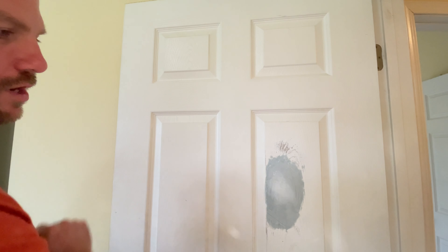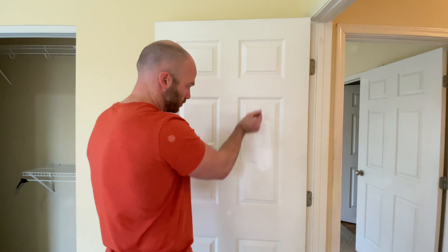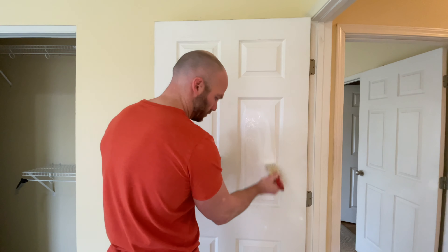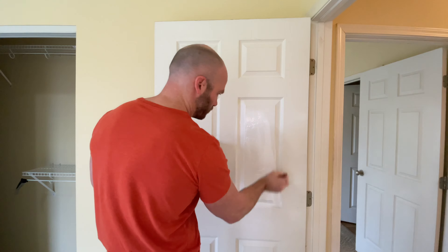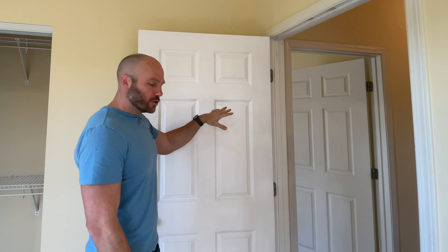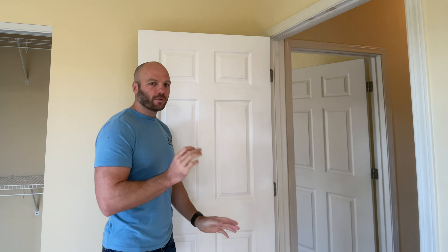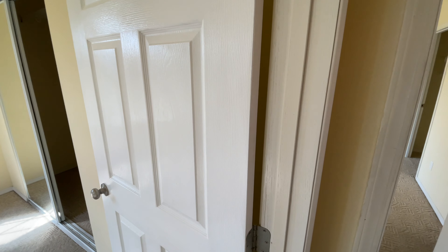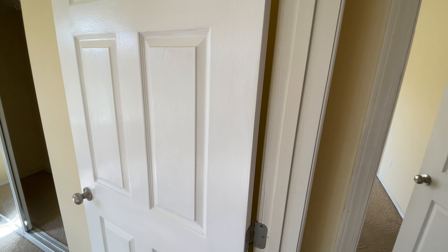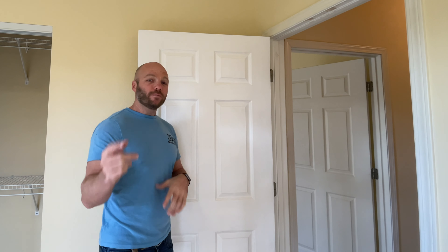Once you get it as smooth as you want it, we can go ahead and paint it. I've got two coats of paint on my door. I think it came out pretty good — it's smooth, so it doesn't have the wood grain in it. You could etch the wood grain in there if you're real artsy, but I'll stick with the smooth. This is going to save you about $200 on replacing the door, and this apartment is rentable again. I hope you found this helpful — please like and subscribe, and we'll see you back here next time.